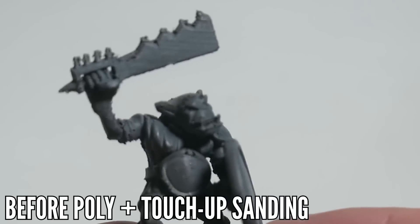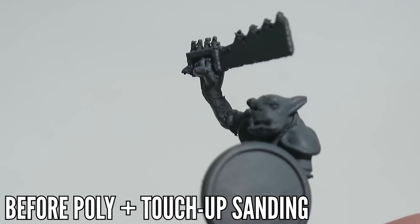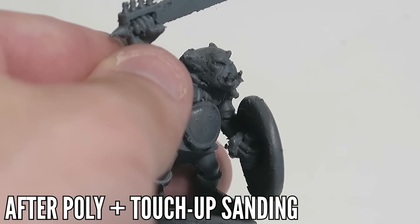You don't want to use filler primer on your minis because it is too good — it's going to fill in those cracks and details that you're already hard pressed to preserve. My recommendation is not to use filler primer if you don't have to. I use Rustoleum Gray 2x, which I can get pretty cheap at Walmart for three or four bucks. It's a good balance of coverage without obscuring any detail.